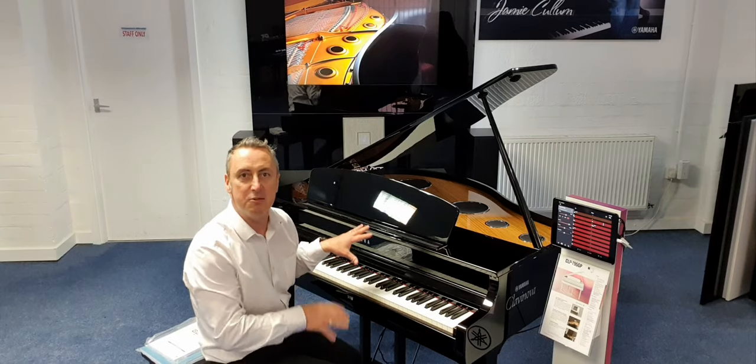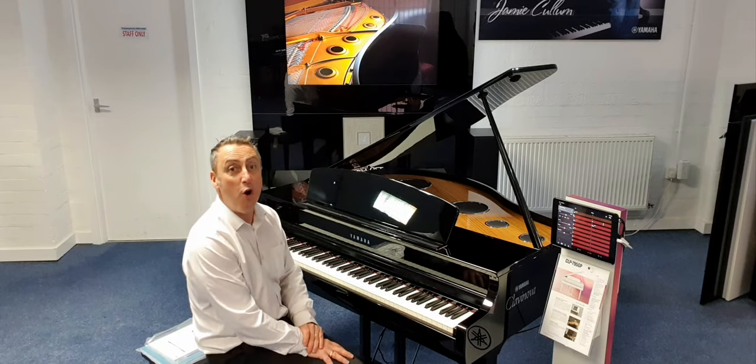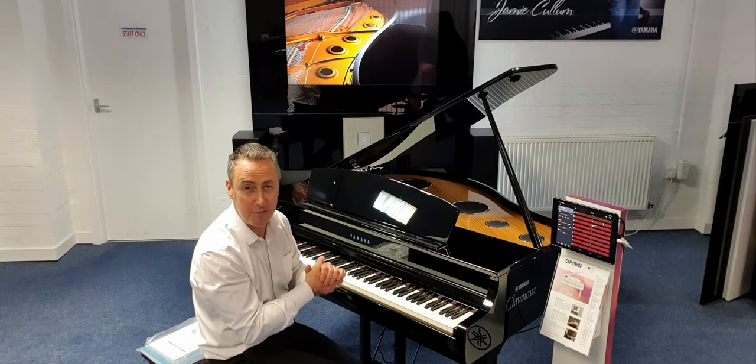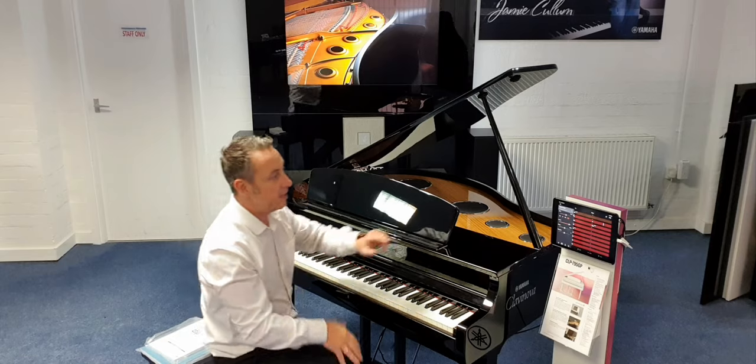What you were just listening to is the Yamaha CFX Concert Grand piano — it's over £130,000. It's built into this piano along with many other sounds and different facilities that it can do.